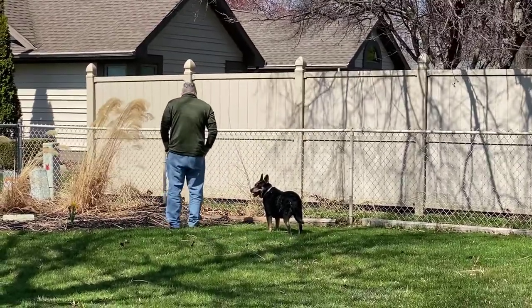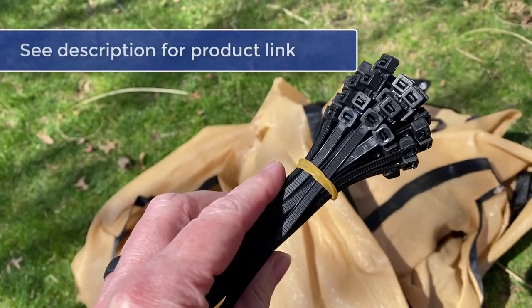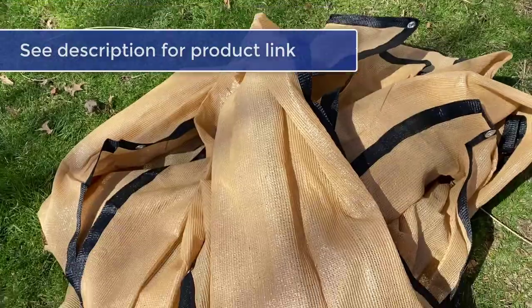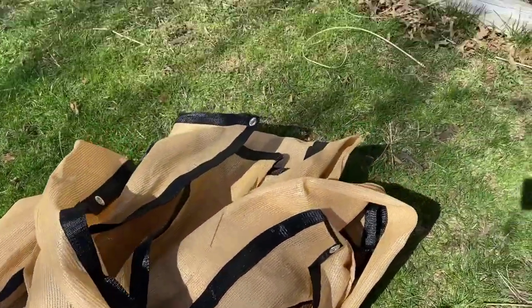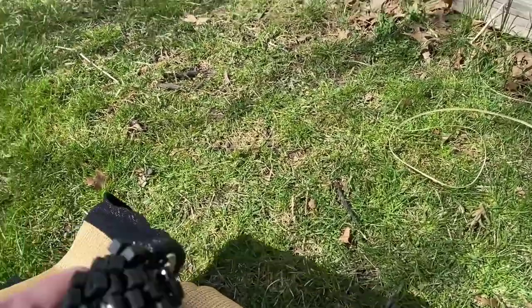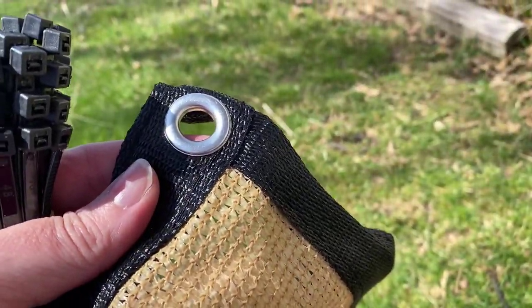So we came up with a solution. I found this fabric that you put on with zip ties, and it has little rivets in it so you put the zip ties through that. It did not come with instructions, so we figured it out — it was pretty simple though.